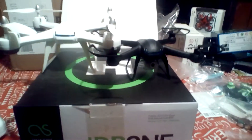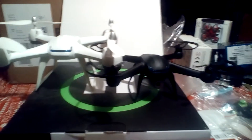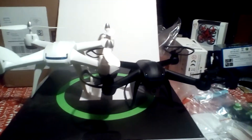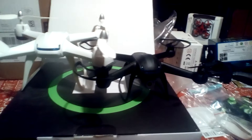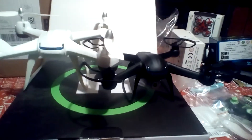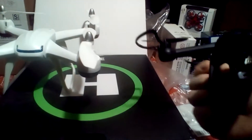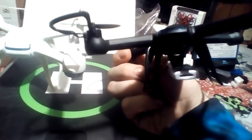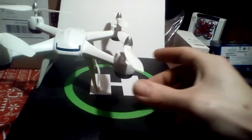Anybody see any difference? There is a considerable size difference here — much taller, much longer, much wider, much bigger. The DM007 was not a night flyer, for the simple fact that the front light and the rear light was all you got.